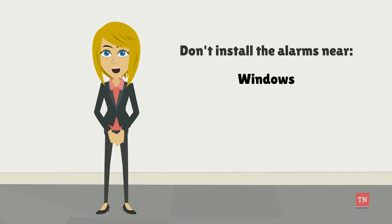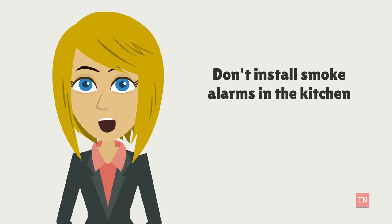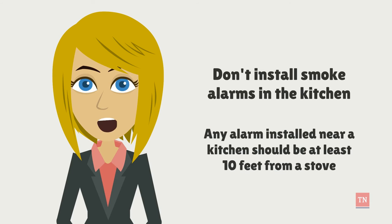Don't install the alarms near windows, doors, ducts, or ceiling fans. Smoke alarms shouldn't be installed in kitchens as they are a common cause of nuisance alarms. Any alarm installed near a kitchen should be at least 10 feet from a stove.